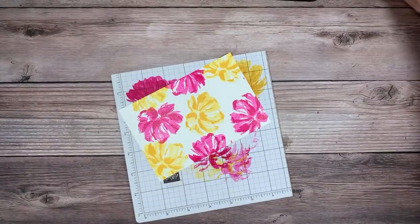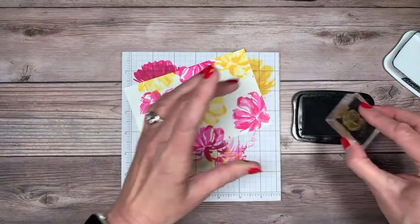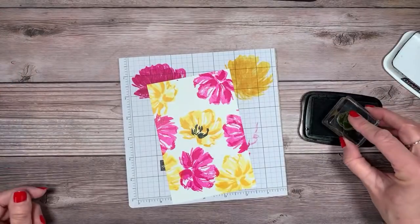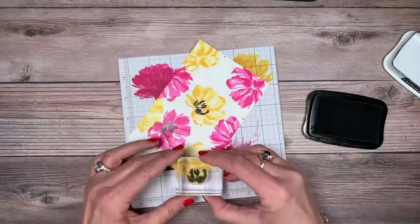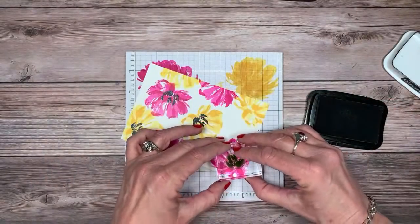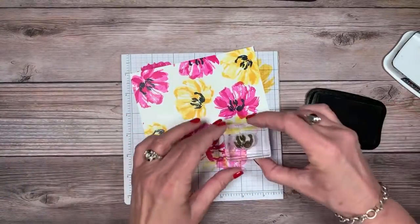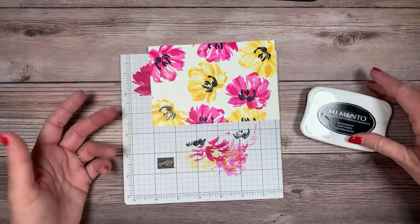Now we're going to really pop it — we'll come in with some black ink for the little center of the flower. Are you ready for some wow? Just look at that — it makes these flowers jump right off the page! Love, love, love it.